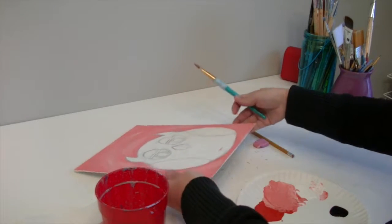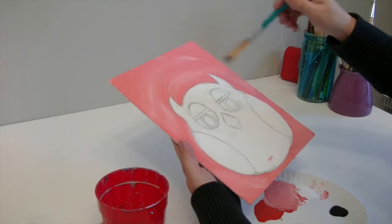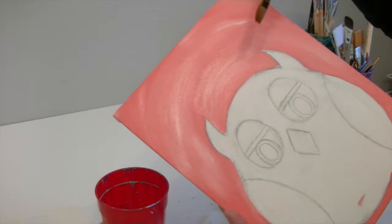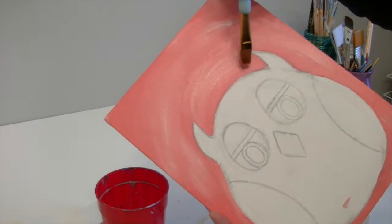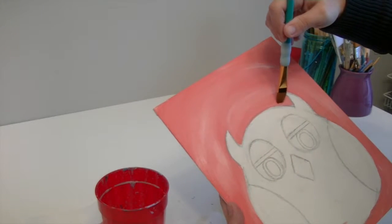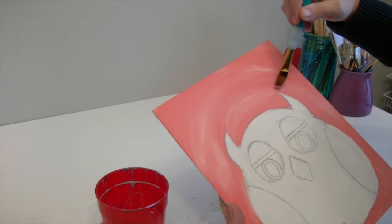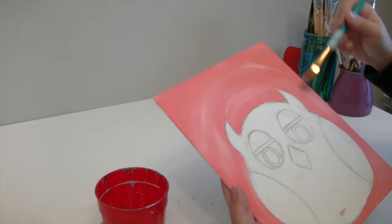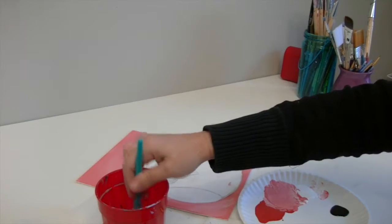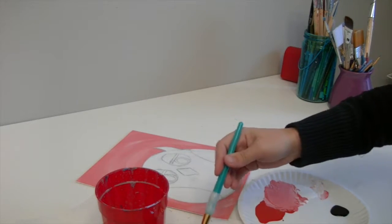For the next part, instead of starting with the body, I want that background to dry more first. I notice some little white spots I need to go back and fill in — trying to fill them in later makes it trickier to match the color, so I want to make sure I do that now. While I'm waiting for that part to dry, I'm going to start working on his eyes.